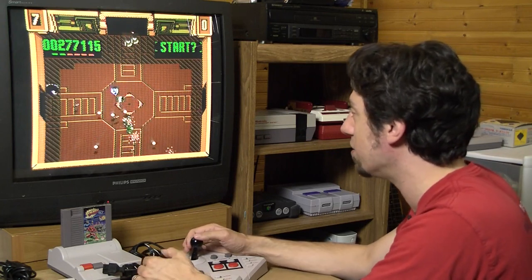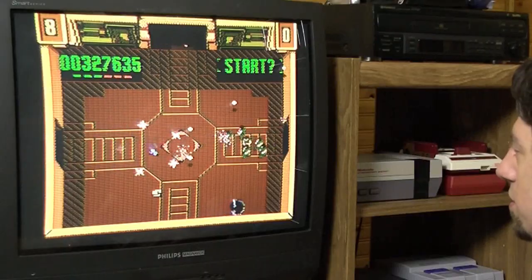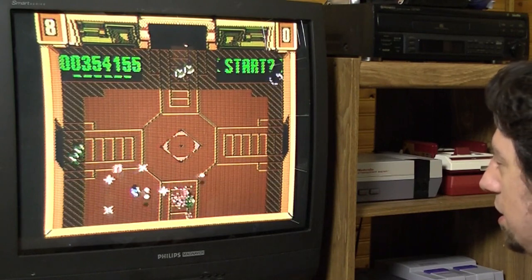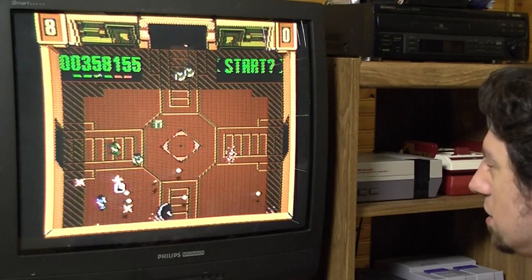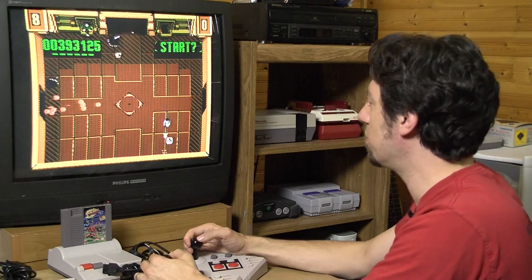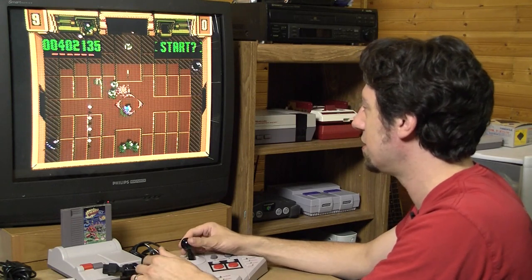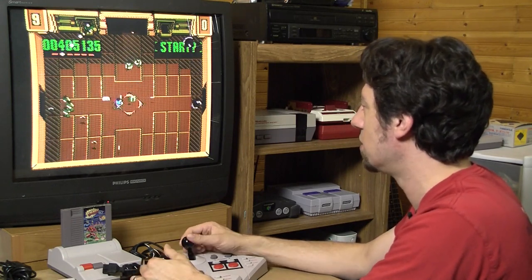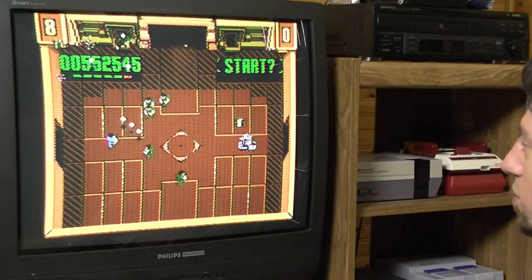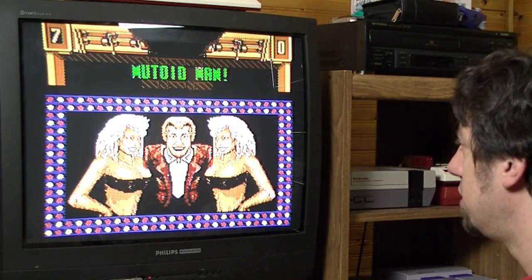I always played at a friend's house and they always wanted to play together with a multitap, which just meant using a single controller for me. This room looks different than the others — crowd control. That seems easy enough. And I haven't actually seen Running Man, so I have no idea how much of this is lifted from there. I could use a player two right about now. Mutoid Man — oh, is this the last guy? I'd buy that for a dollar!